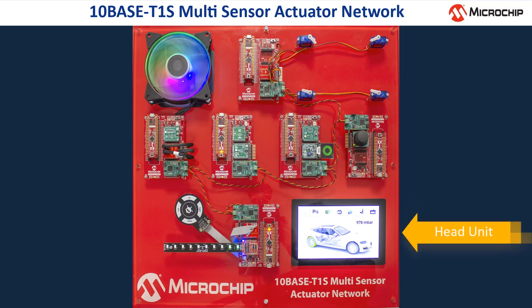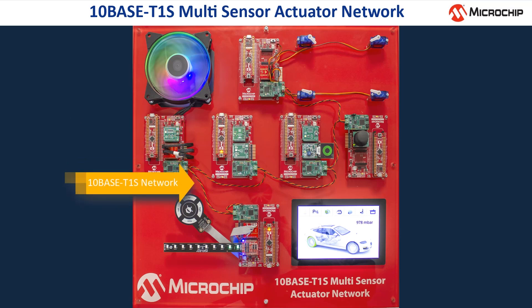The seventh node acts like a central head unit. The head unit collects and processes all information from the sensors, shows them on the display, and one can control all functions of the demo by buttons on the display. Instead of connecting all nodes by a star-like topology to the head unit, this demo uses the new TENBASE T1S multi-drop bus topology, which saves a lot of cabling, weight and cost.